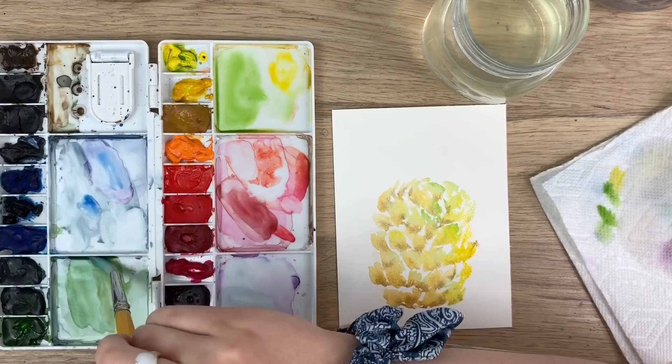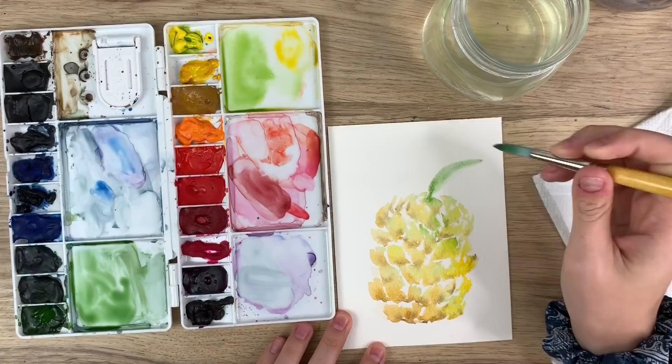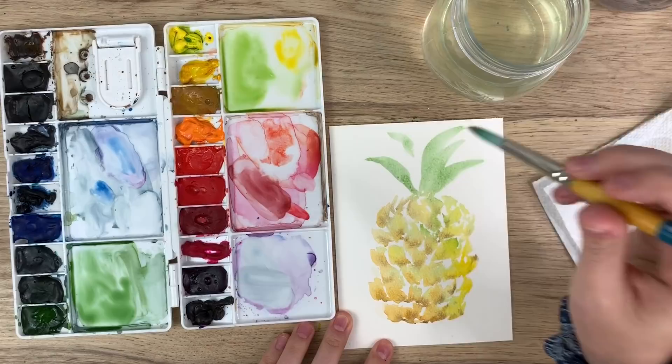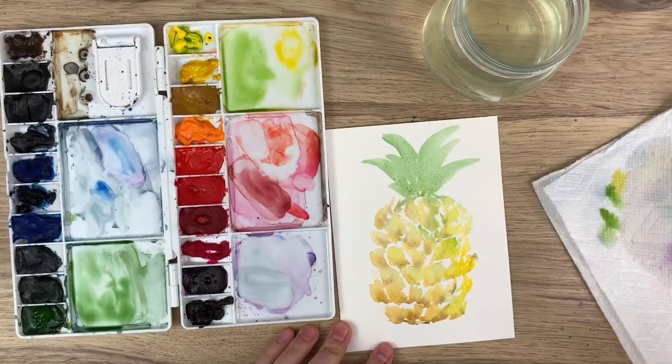There's the base of our pineapple. Now I'm going to do the top of the pineapple. I'm just going to mix some sap green, a light wash of it, and I'm just going to even touch parts of those and use the shape of my brush to get those long — the crown of the pineapple. I'm even letting it bleed in to the pineapple a bit.